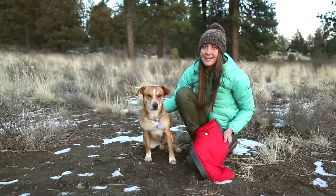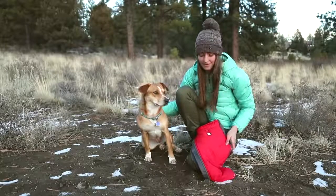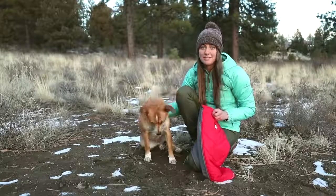Hi, my name is Monica and this is Giles, and today we're going to share a tip with you that's going to make getting zippered coats on your dog much easier.